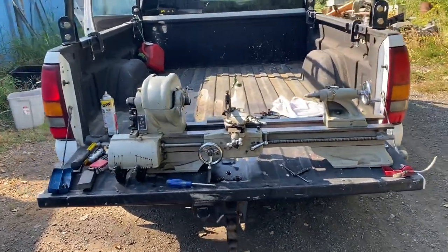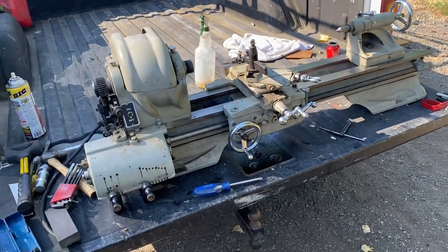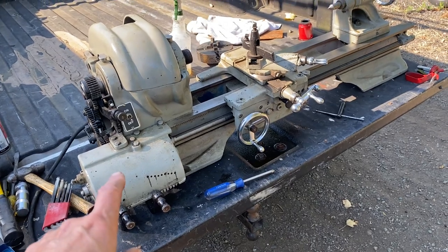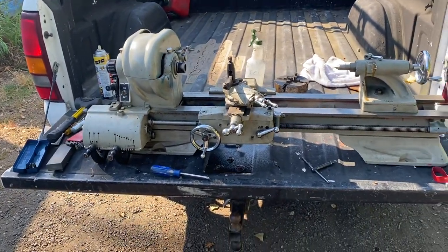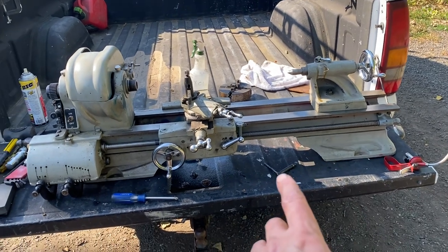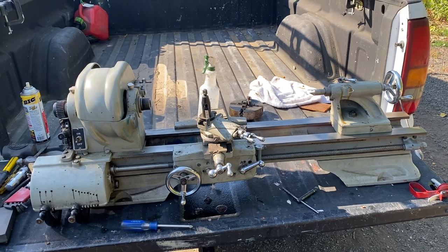Hey, what's up everybody, Eric Solbox here. I just got home a little while ago with this new Atlas lathe. This is a QC42 — I used to have a TH42. You don't really see the 10-inch one with the quick change gearbox on it. This is what I always wanted. Usually when you find the quick change gearbox, it's on the Craftsman version which is a 12-inch. This is a 10-inch with the shorter length bed, which I really like. Got a smoking deal on this today.